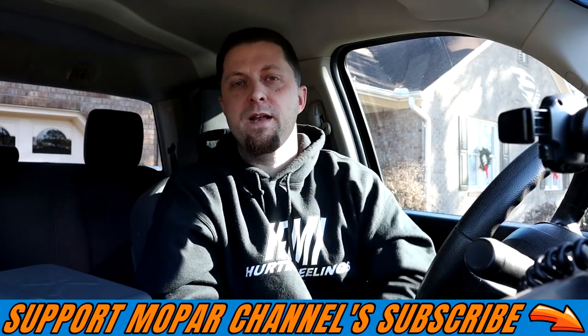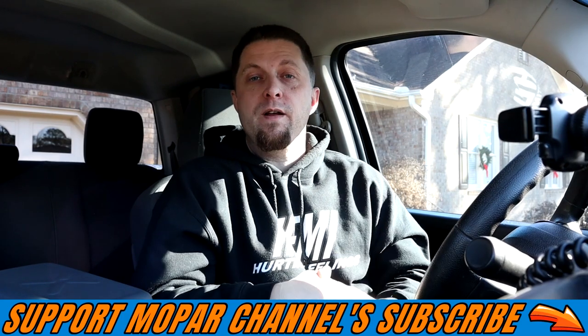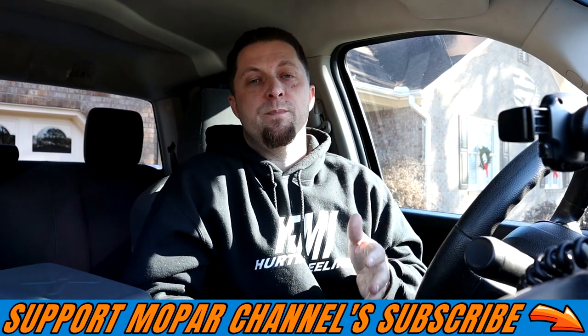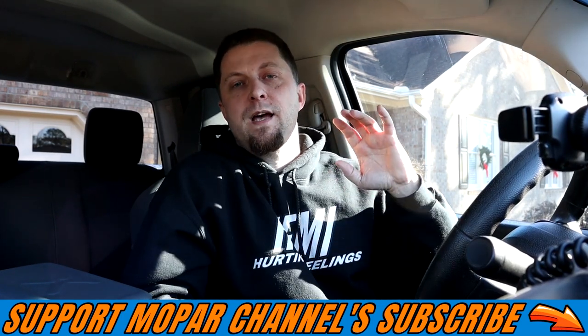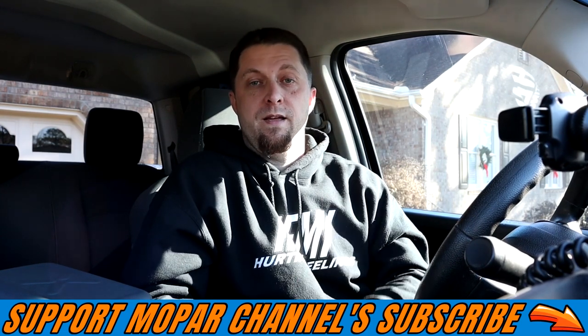What's up Mopar fam? I hope everybody out there is having a blessed day. Today we're doing another product review and I'm also going to go over something that I use absolutely every time I put a new tune in Frostbite.